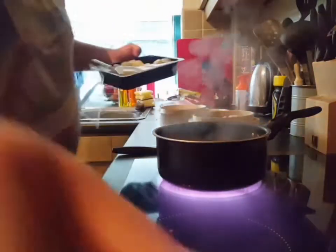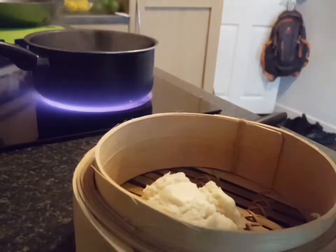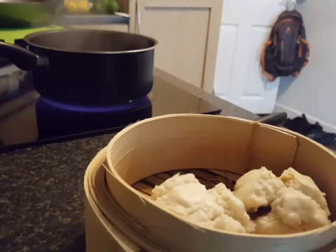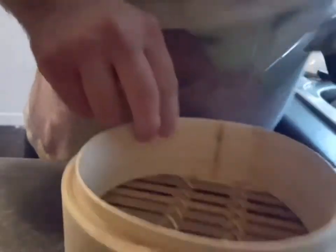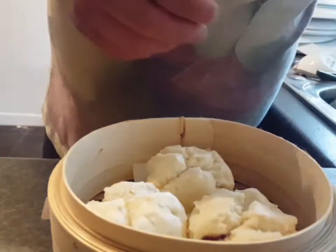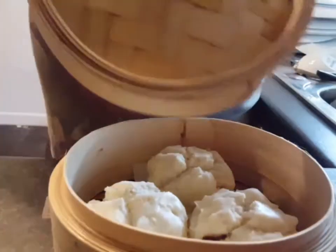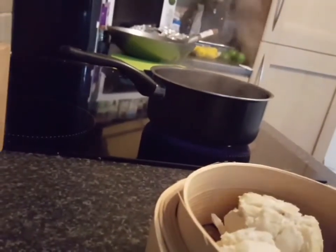Let's put this over here so you can see inside my steamer. Three in this one, the one inside this one, and then if I turn it round, I'm putting three inside this one as well. I have my lid here, so I'm going to put that back on. Just put my first tier on there like that.